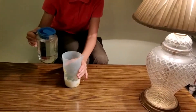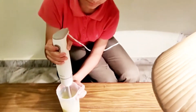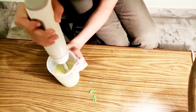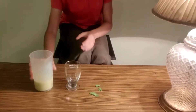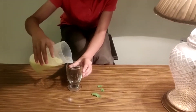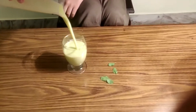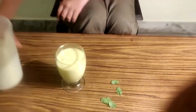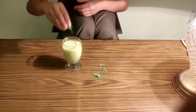This looks a little bit thick so I am going to add some water, and then just mix. Now the shake is ready. Let's put it into a glass and decorate it with some basil leaves.